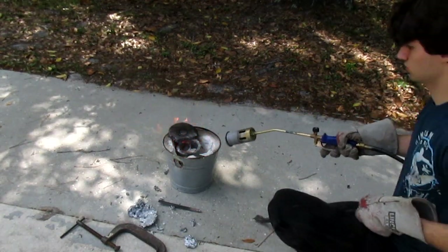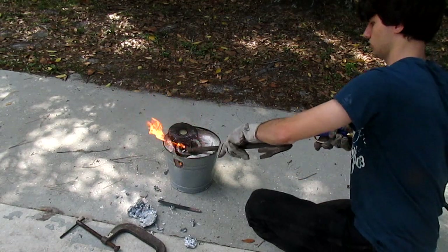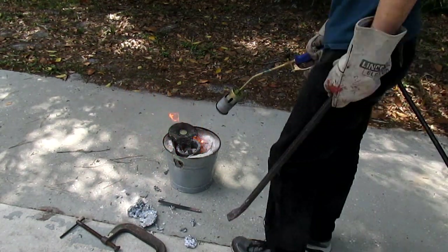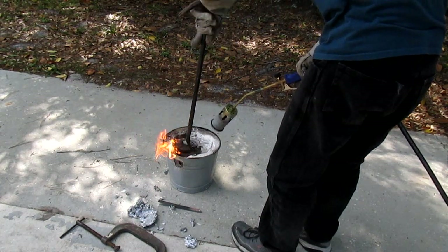I use the roofing torch to melt the aluminum in the crucible. That concrete bucket insulates the crucible and contains the flames. But you could just as easily do this in a hole or on a flame-proof surface like a concrete slab or garden tile — or even a dirt clearing, although I don't recommend that.